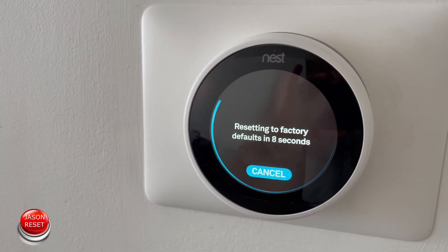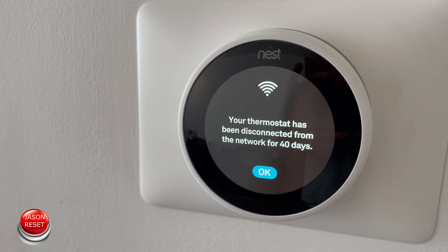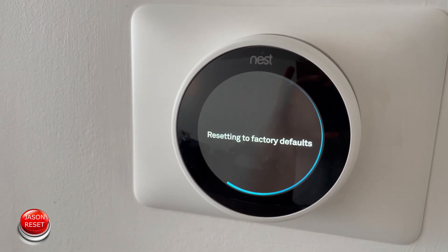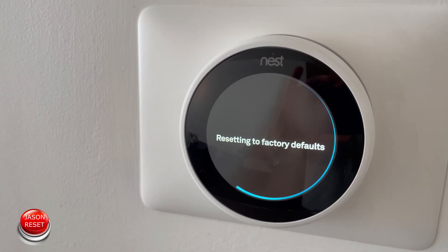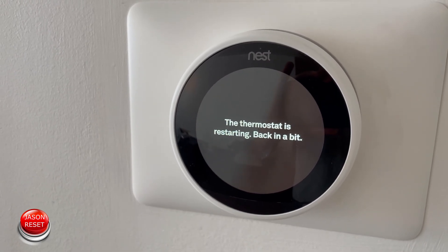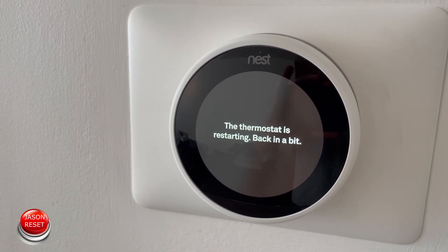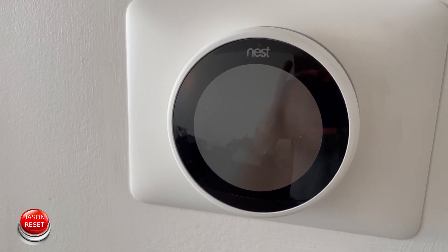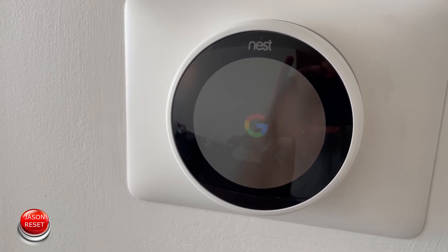So now the thermostat is going to be doing the reset. It's resetting — this will take a few seconds. Now it's rebooting and we got the G symbol.